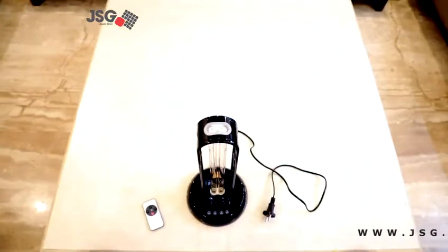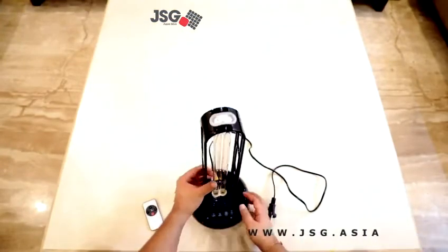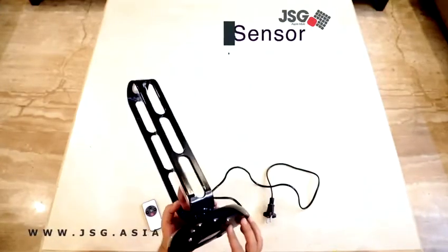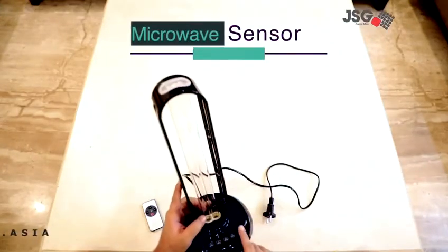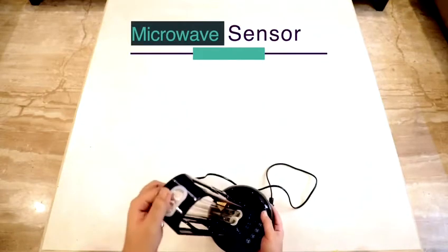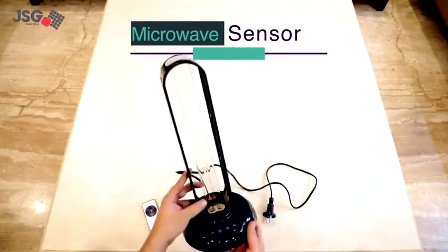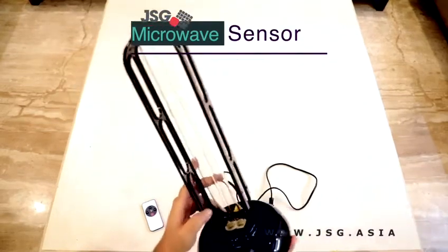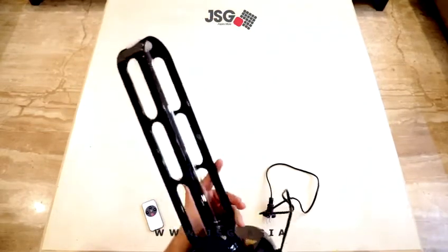Let's talk about the features of this model. This is a 36 watt model and the biggest feature is the microwave sensor which detects human presence. There are certain wavelengths of UV rays that can be harmful to humans, which is why this sensor is installed — so even if any human or any of your pets come into direct range, it turns off automatically.